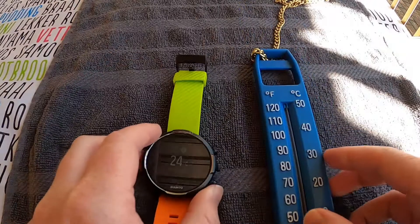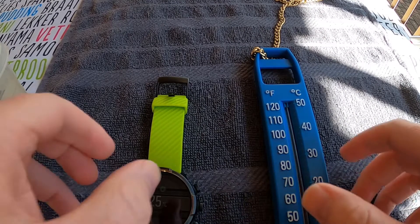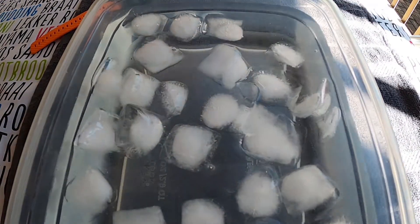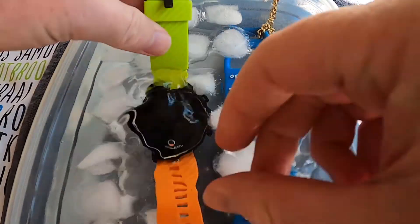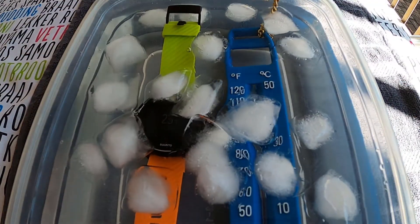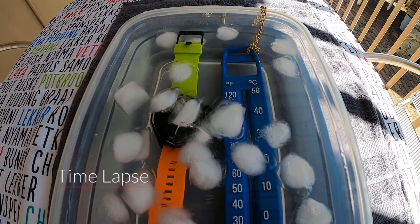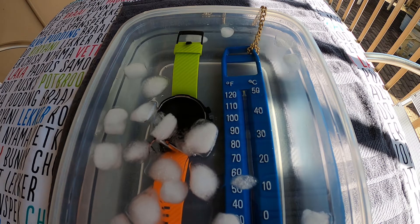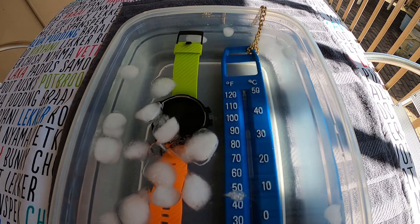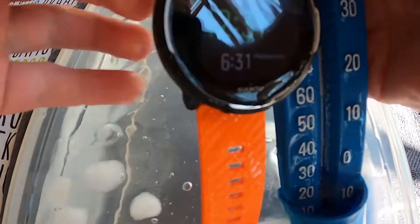Awesome. Now we're gonna do the same test with a bucket of ice water. Okay guys, we're gonna do the exact same test but we're gonna put them in a bucket of ice water. I'm gonna put it on another time-lapse for about 10 minutes again.